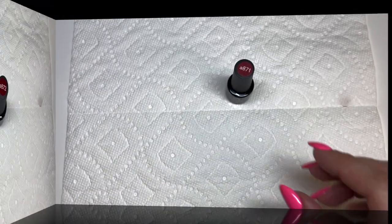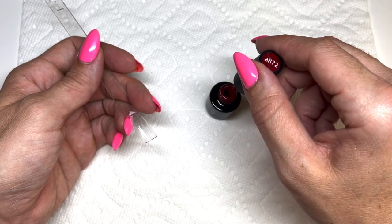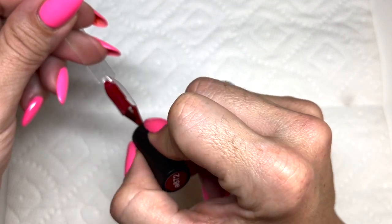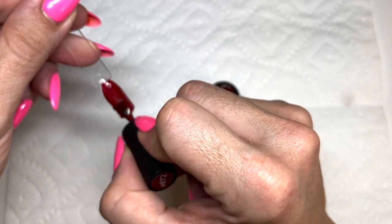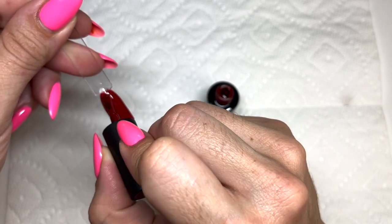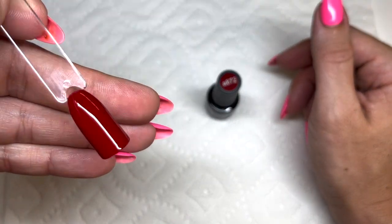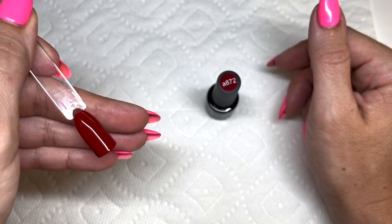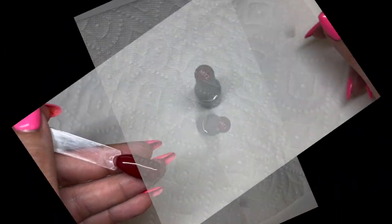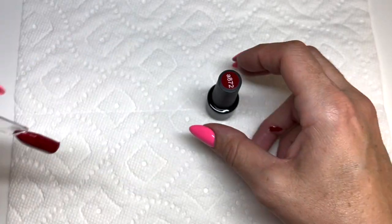Number 872 is also a red — definitely looks like a brownish undertone red. Really pretty. You can never have too many reds. I love when colors are nice and thick and spread so smoothly. Wow, that's just one coat and I'm always so impressed with such great coverage. Red colors tend to be really pigmented. Two coats gives beautiful coverage and a really lovely color.